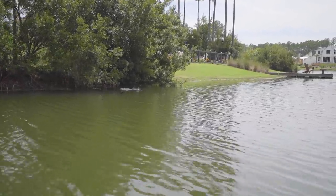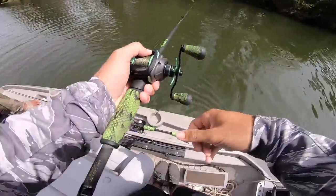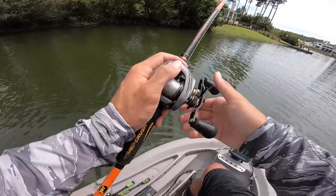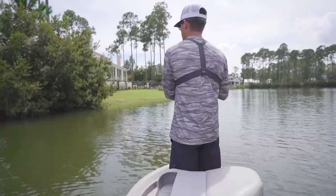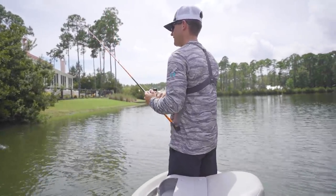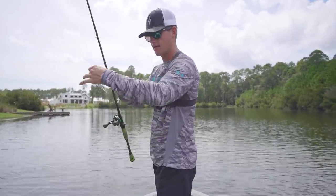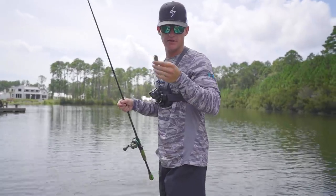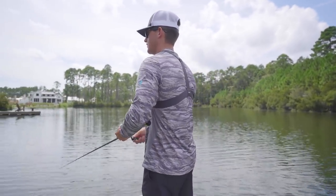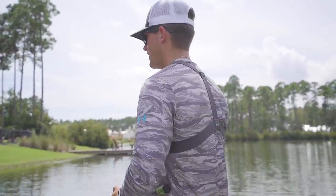Oh that was a big one and I stuck him! Oh my gosh, did you see the size of that one? He's like three and a half pounds — that was our best one today. He came up and slapped it first, then the second time he ate it. I had him on one of the back hooks and it came off. Another interesting thing — what if this little feather on the back is causing some of these bites? I've seen days on lakes where they only want that feather hook.